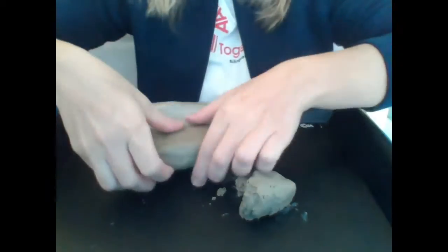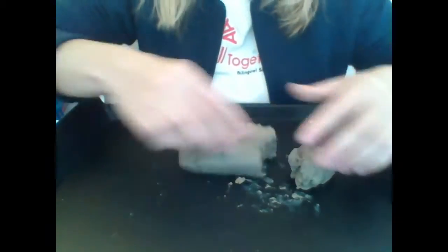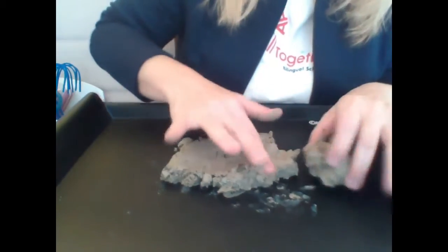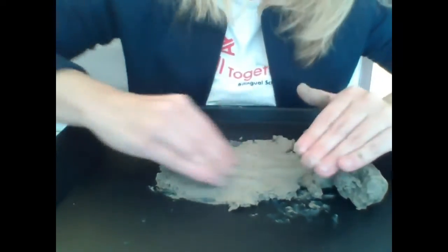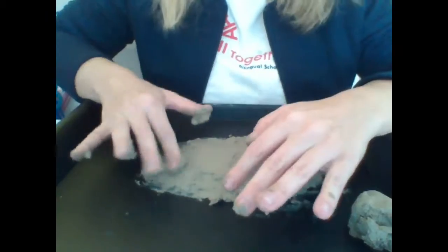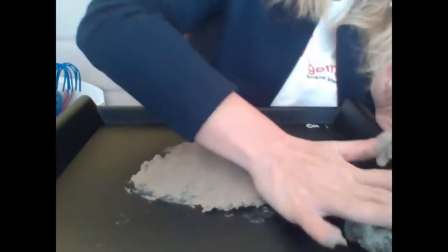Well, first, pull up your sleeves. We will prepare the clay with water. Add some water and press, press, press until you get a writing board. Now, with the palm of your hand, you are going to flatten the clay.